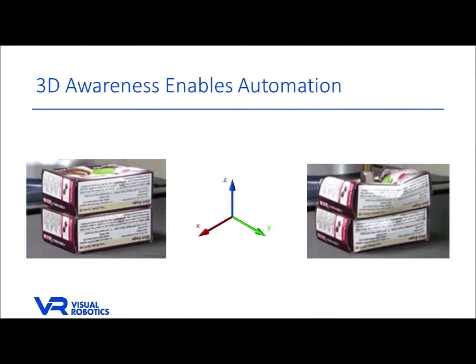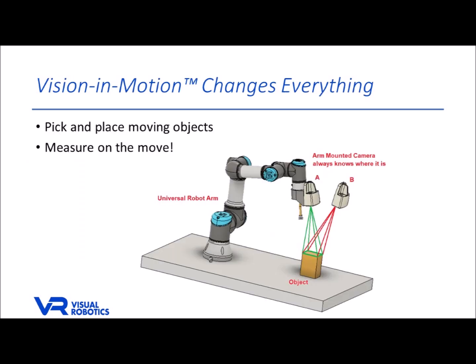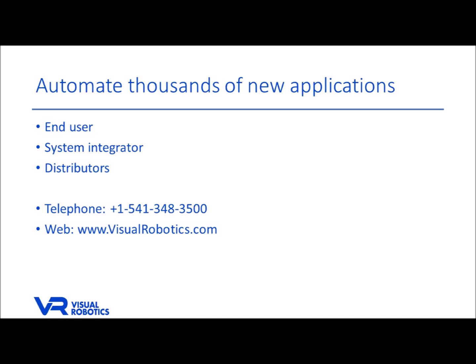You can see how operating in three dimensions at fast speeds opens up countless new applications for robotic automation, and how the unprecedented capabilities of our vision and motion technology permit the tracking and measurement of moving objects without expensive instrumentation. Visual Robotics is making it possible to automate thousands of applications that were not practical to do previously. Whether you're an end user, systems integrator, or a distributor, we invite you to visit our website or give us a call to learn more.